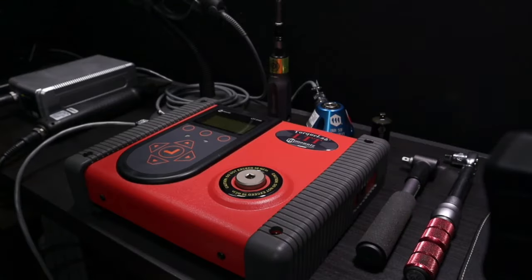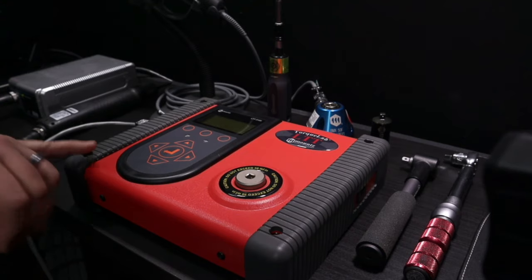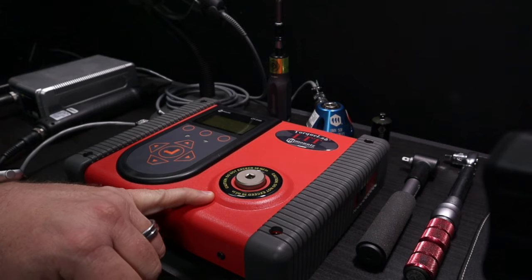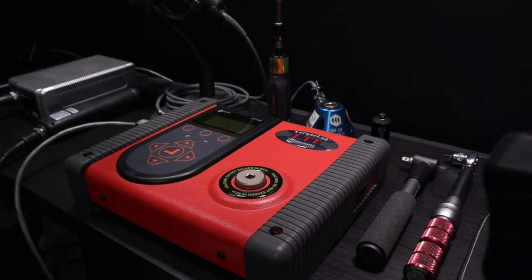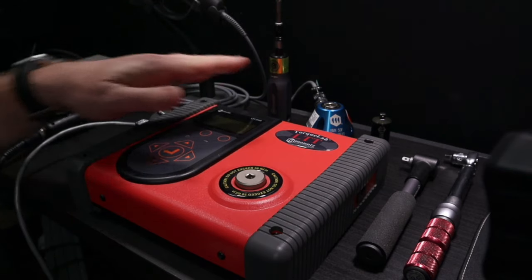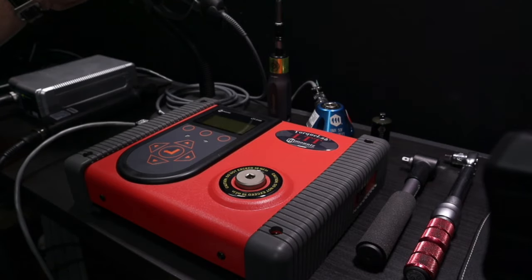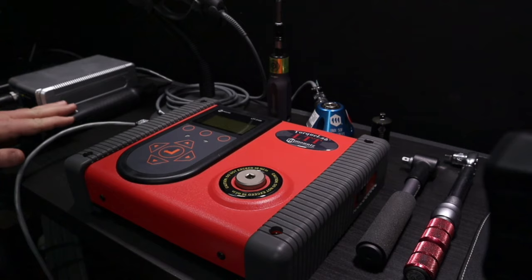Let's jump into the demo portion. The unit I have here is the LTT 50i with a 50 inch-pound capacity internal transducer. We have a number of tools to test: a couple different style torque wrenches, a torque screwdriver, one external transducer, a rundown adapter, a barcode scanner, and an electric clutch tool.